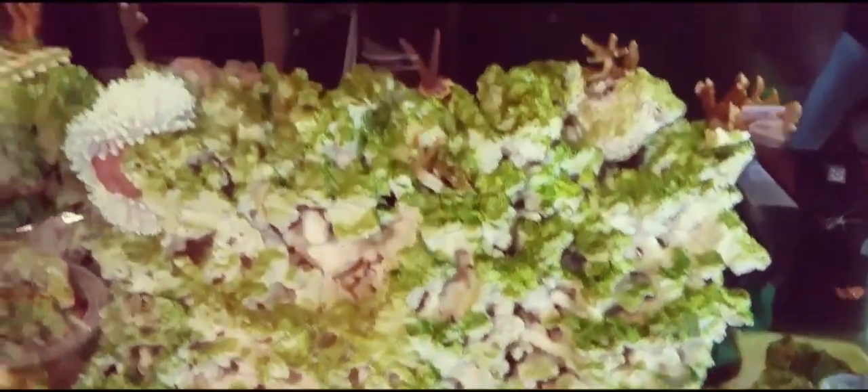My girlfriend and I went over to TNT and got some more cleanup crew — I think like four pep shrimp for some aiptasia. I've already seen a couple. Those are emerald crabs in that bag there, and a lawnmower blenny — I forgot all about those, but the kid over there reminded me they eat algae, and you can see some green algae growing on my rocks.